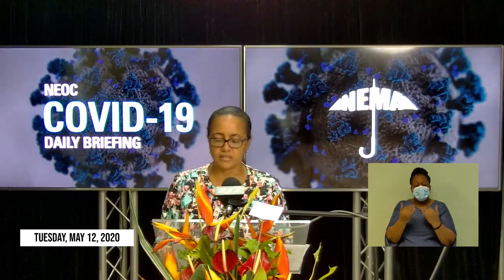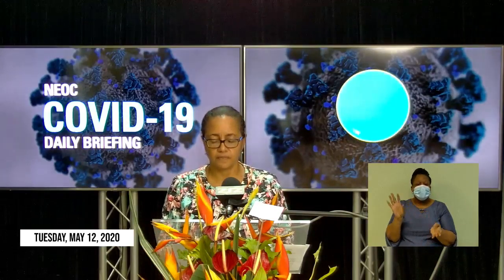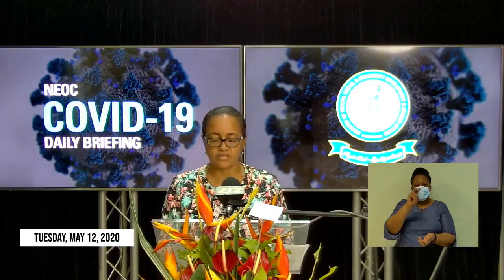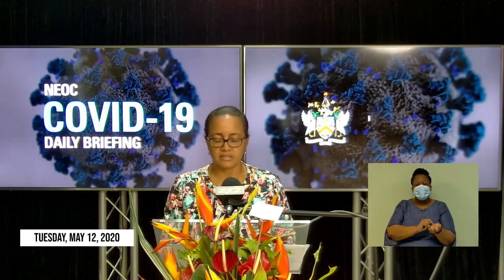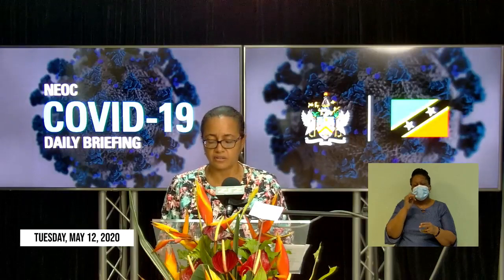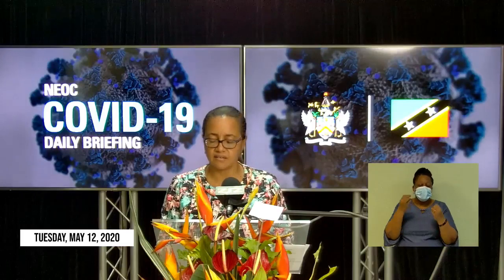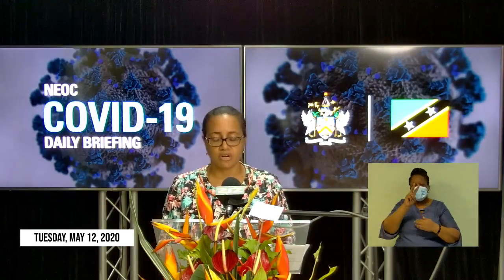Today, May 12, 2020, holds historic significance for nursing the world over. Today marks the 200th anniversary of the birth of 19th century nurse Florence Nightingale, who is considered globally as the founder of modern-day nursing. International Nurses Day is celebrated each year on May 12th out of respect and honor for this trailblazer, who made a name for herself rendering stellar nursing service to soldiers on the battlefield during the Crimean War.